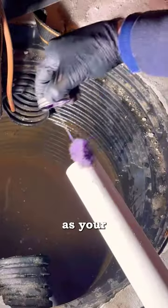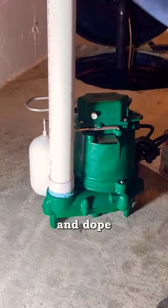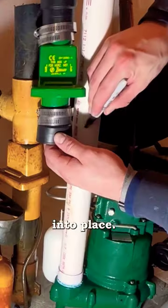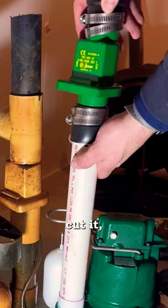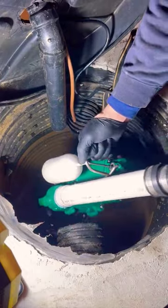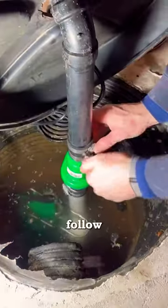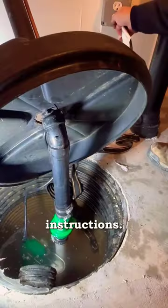Make sure you have the same discharge pipe as your old one — in my case it's inch and a half. I'm adding a male adapter, tape, and dope and putting it into place. I line it up with the old one, cut it, add on my check valve, and poke a hole for my airlock. That might have went by pretty quick, but all the instructions are very easy to follow in the Zoller sump pump installation instructions.